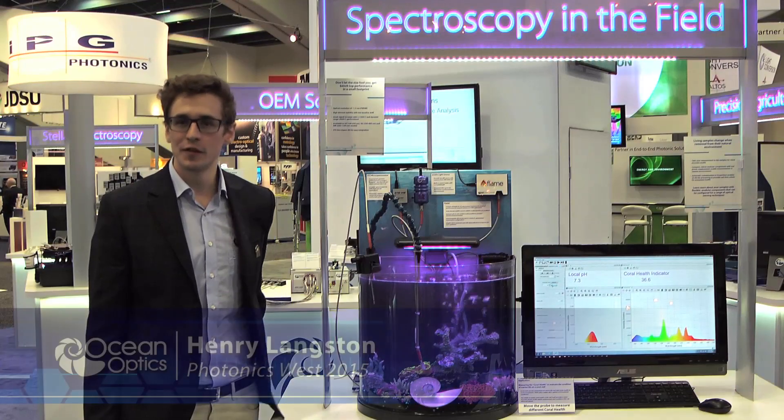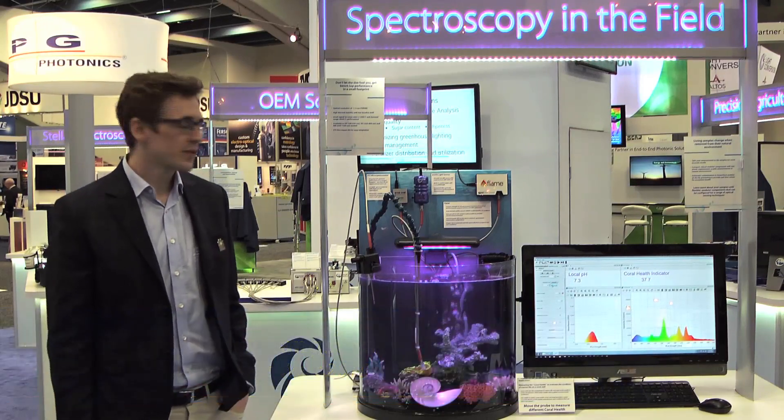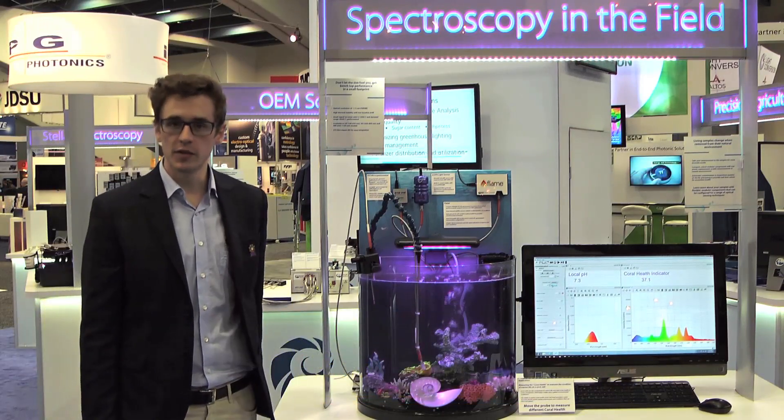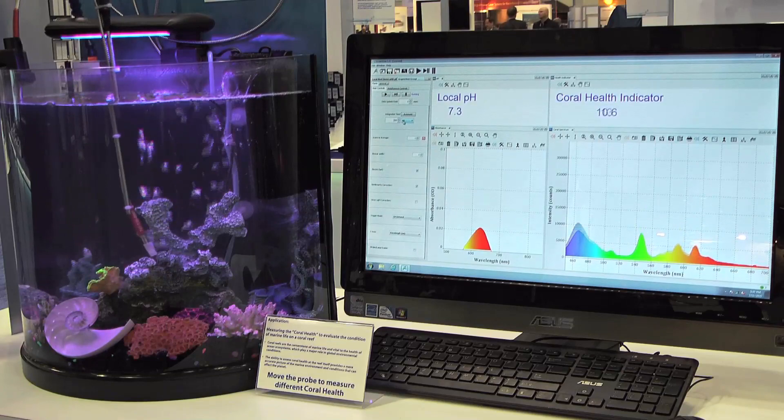Welcome to Photonics West 2015. Here we're showing spectroscopy in the field. OceanOptics was founded on taking spectroscopy to the sample, and today we're showing the first ever application that OceanOptics equipment did by measuring the pH of the water in this aquarium.